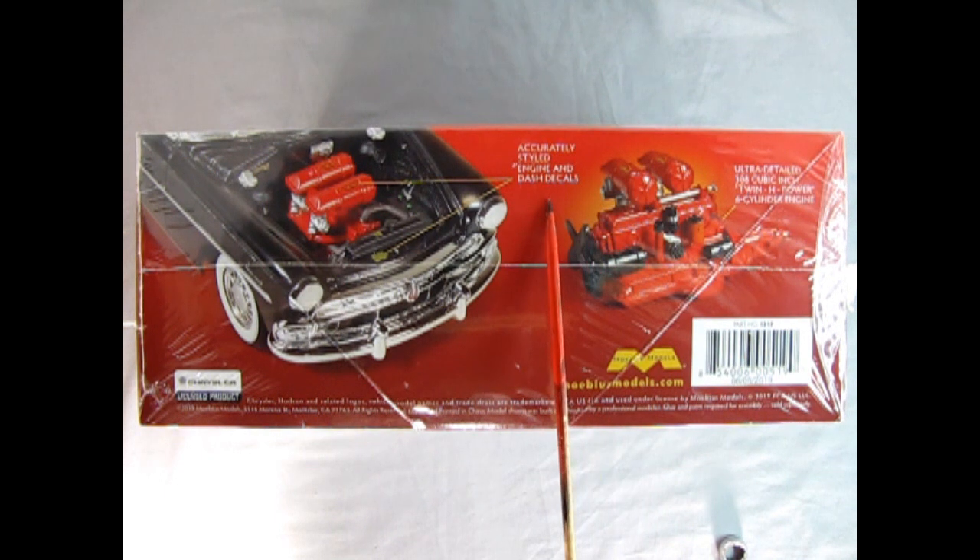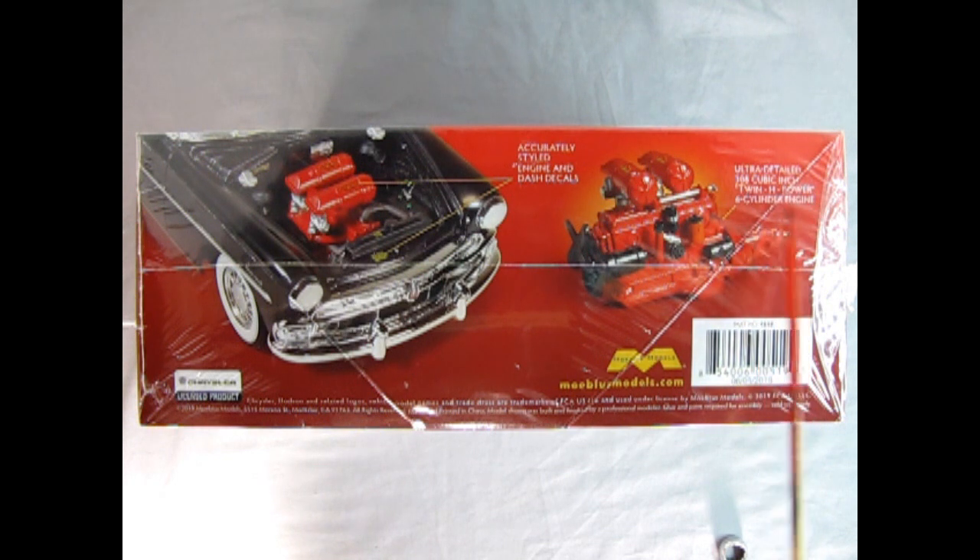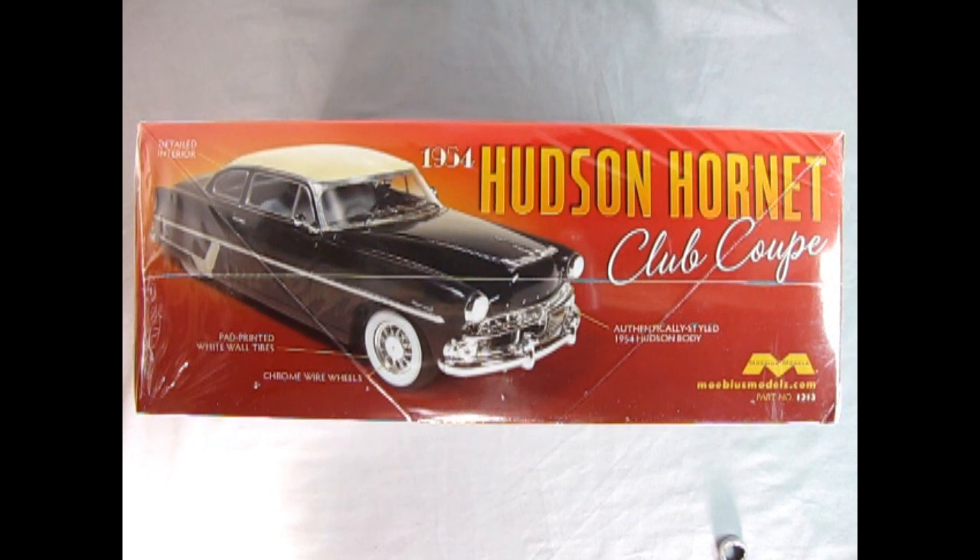It says: accurately styled engine and dash decals, ultra-detailed 308 cubic inch Twin H Power six-cylinder engine. These wire wheels on the side are actually old Kelsey Hayes wire wheels, which were quite popular back in the day. On this side of the box we get more features: detailed interior, pad-printed whitewall tires, chrome wire wheels, and an authentically styled '54 Hudson body. This is Mobius kit number 1213, in case you want to order one.